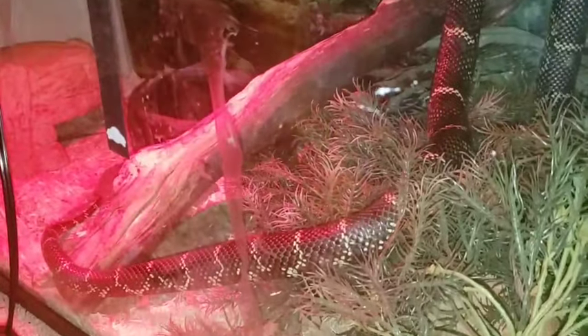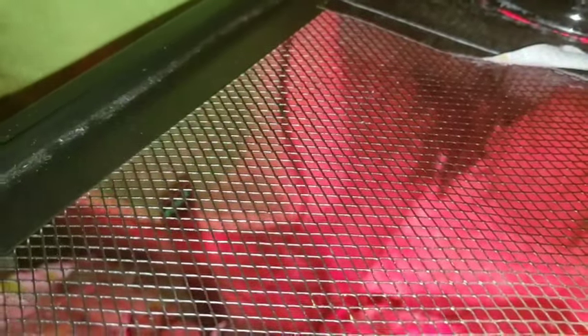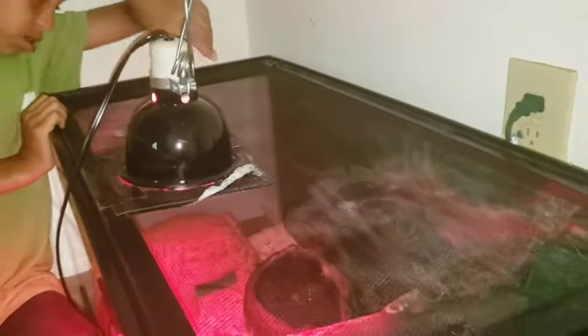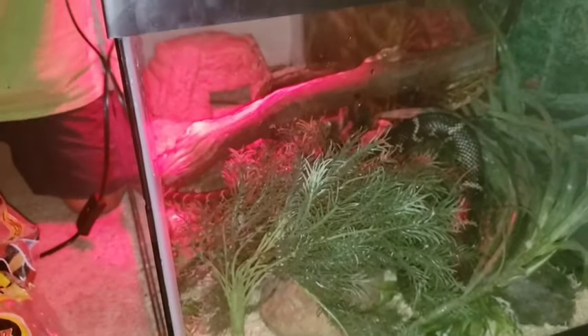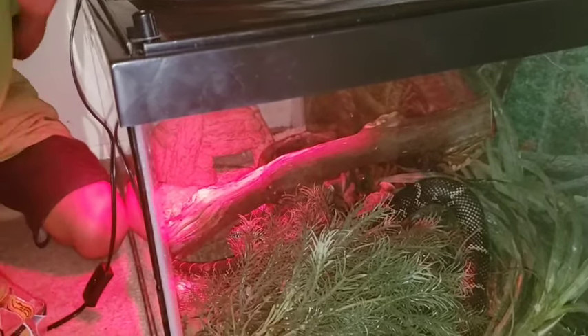With the heat lamp, the closer it is the hotter it is, the further away the colder it is — but it's good enough for him. I have Aspen snake bedding. When I got him he had paper in there, but the water got it all wet so I took it out and put snake bedding in. I rearranged the tank when I first got him — the hide house was over here and all the grass and stuff went there. It has fake grass and fake bushes because king snakes like to hide in bushes. Female king snakes lay their eggs in bushes.